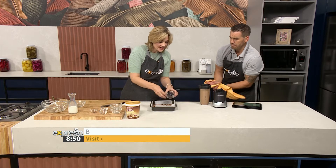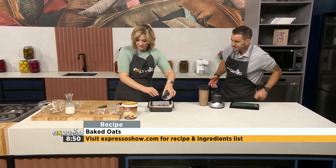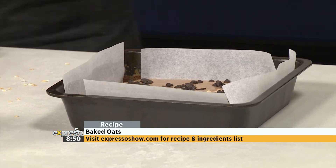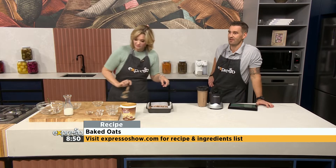You can make this the night before and then pop these into your kids' lunch boxes, or they can have it for breakfast — if you struggle to get them to eat, they can eat it in the car. You can find this incredible recipe all over TikTok or on expressoshow.com. Go and create your own TikTok version — it's delicious, it's amazing!